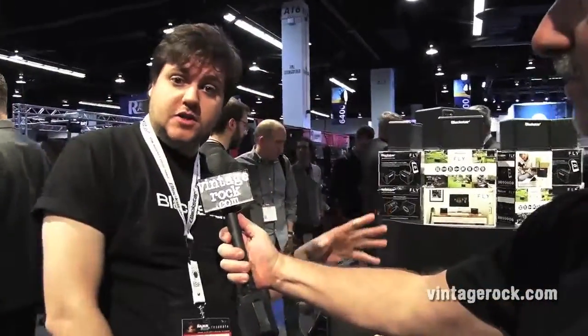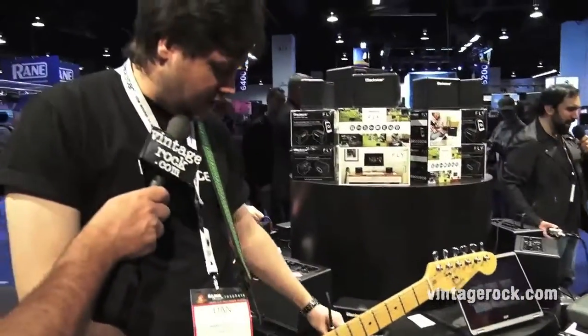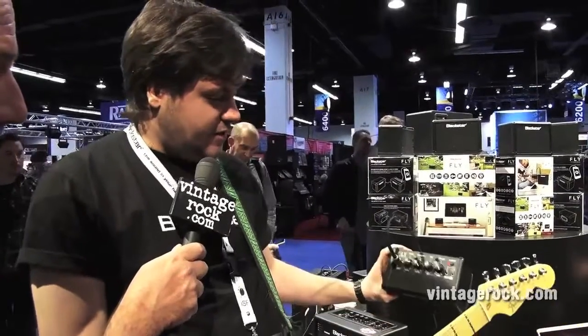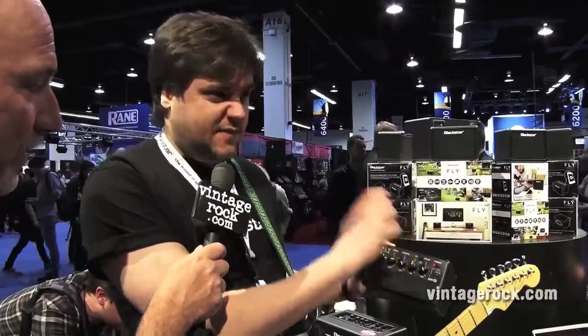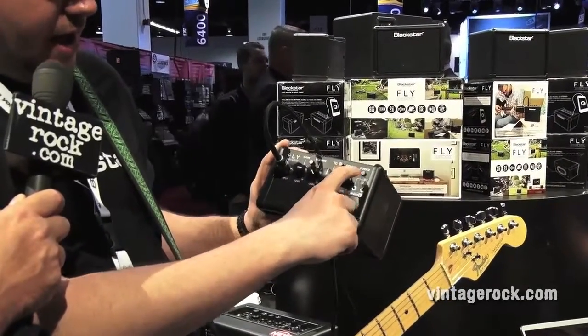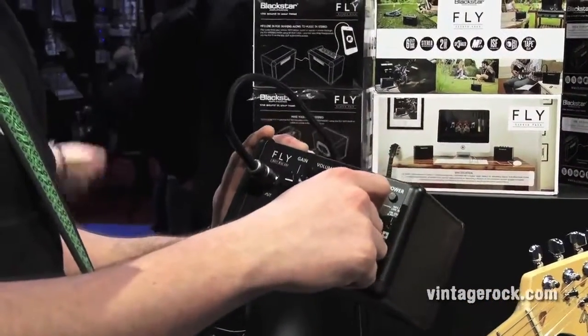Great show for us. So for the show we've got two new products. First, we're going to start with the Fly 3. This is a battery-powered portable amp — two-channel ISF EQ with a built-in analog-style tape delay. Quite portable, as you can see. It runs on battery; I've got a power supply available as well. Six AA batteries, battery life between 20 and 80 hours depending on how hard you run it. On the top you've got two channels, gain and volume. EQ is our patented ISF, which lets you get a more American-style tone or a more British-style tone — that's a Blackstar patent. And then we have a little delay circuit here, which is an analog-style delay that allows you to get a quick slap-back reverb-type effect all the way to a Gilmour-esque screaming long delay time.